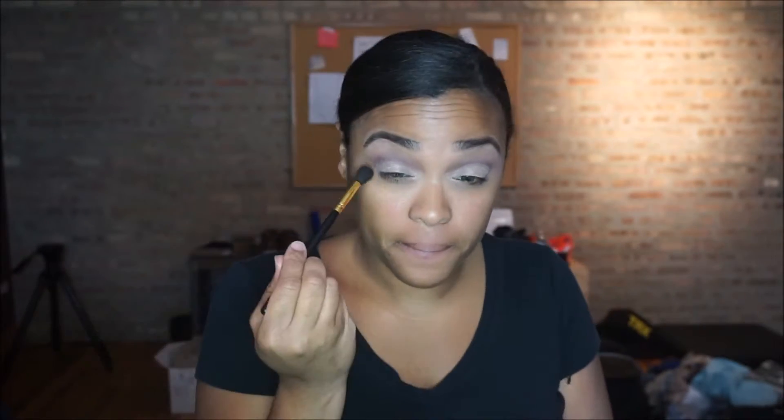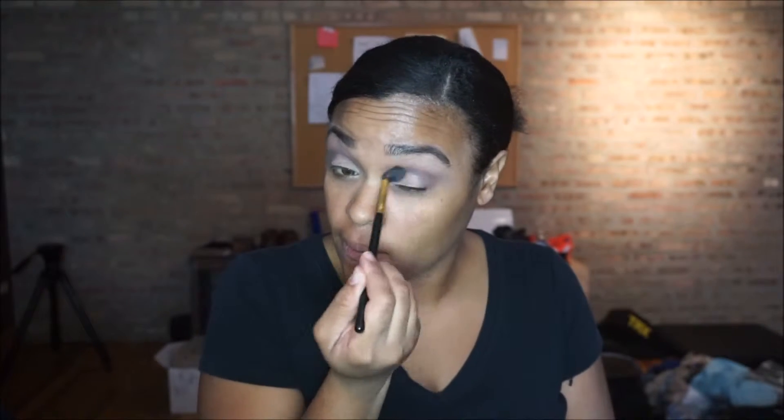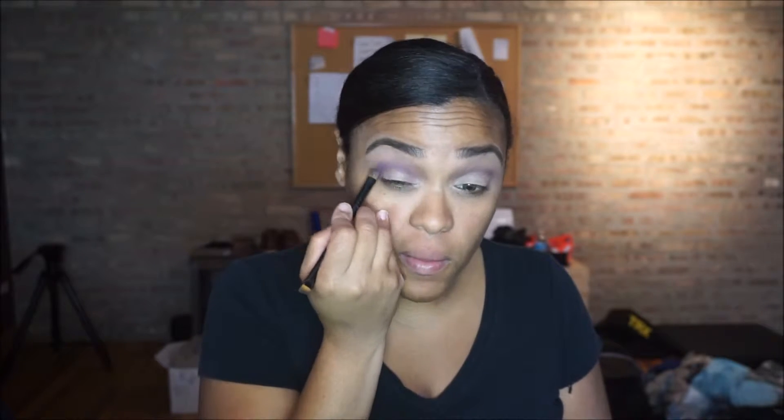Next, I'm taking a shimmery beige color — it's a pen — and putting that all over the lid, almost like a reverse cut crease. I didn't cut my crease, but doing the lid this way adds more definition to the crease area. Then I went back in with the purple to blend everything out and make sure it's not a hard cut crease.